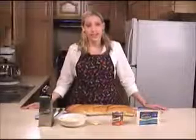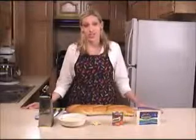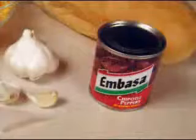Today I'm going to show you how to make what I consider to be hands down the best garlic cheese toast you will ever try — I'm not even kidding. What makes this garlic cheese toast so unique is our secret ingredient, which is chipotle peppers. And all we're going to need is five simple ingredients.